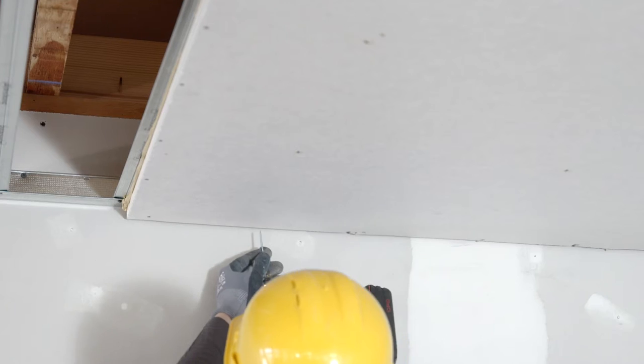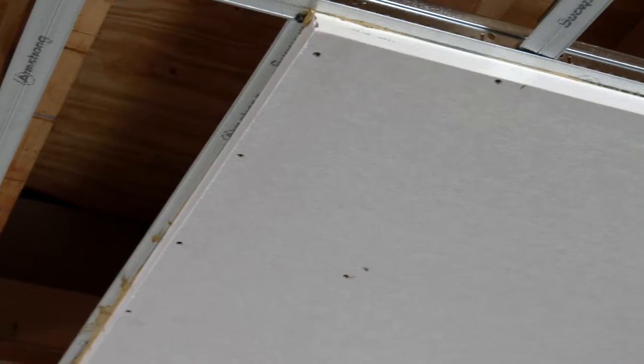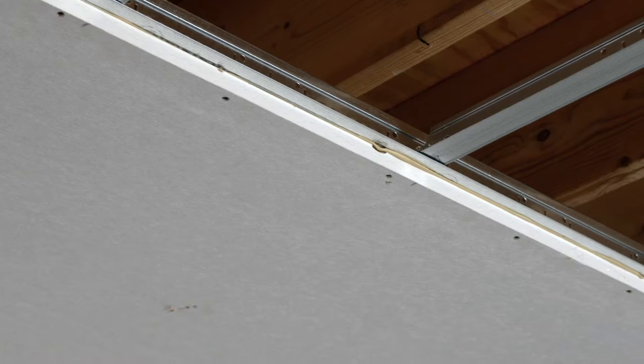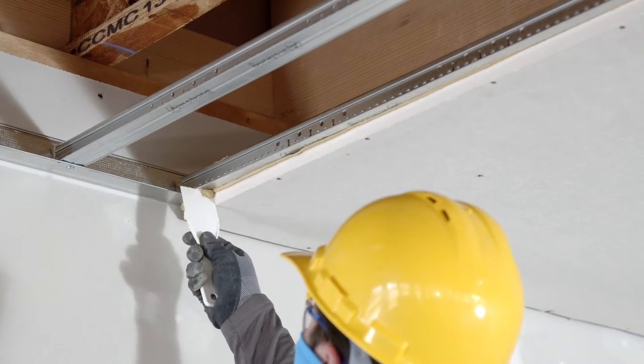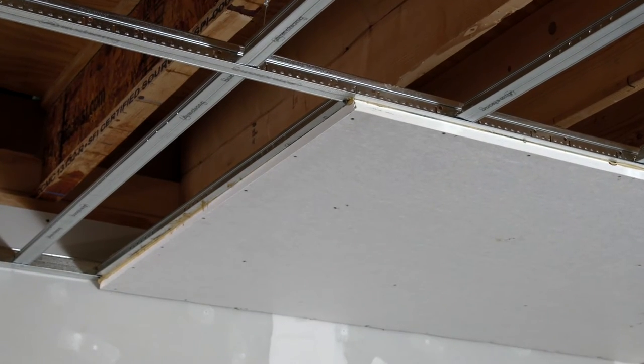Drive the screws just deep enough that the scrim on the face breaks and bounces back — this will be about a quarter inch beyond the face of the panel. Breaking the scrim makes the screw hole much easier to fill in the finishing step. Use a drill or impact driver to install the screws. Scrape any excess adhesive from the grid to prevent dried adhesive from interfering with adjacent panels.